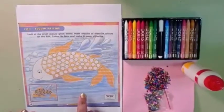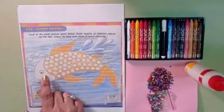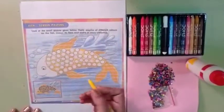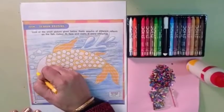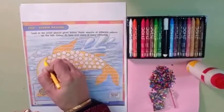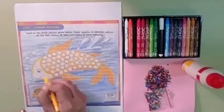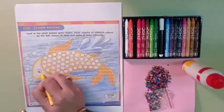Okay children, first you will do coloring in the face of the fish with yellow color. Okay babies, let's make the fish colorful. Let's start. Do coloring with yellow color in the face of the fish like this. First do the outline, then we will do the coloring.